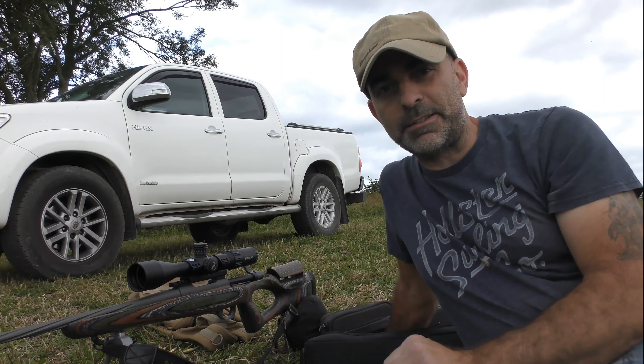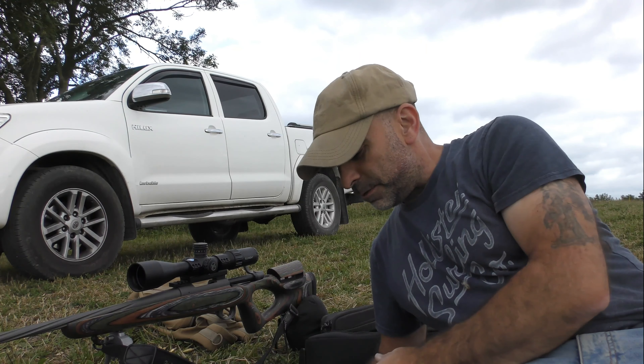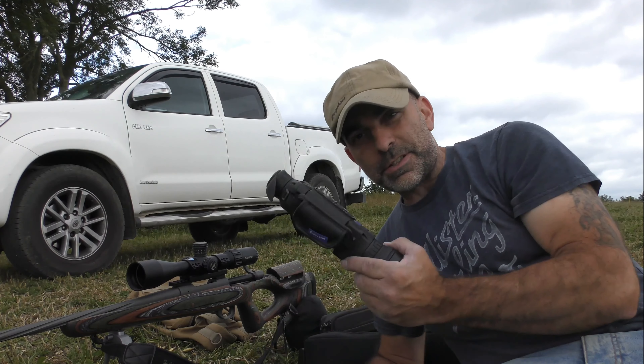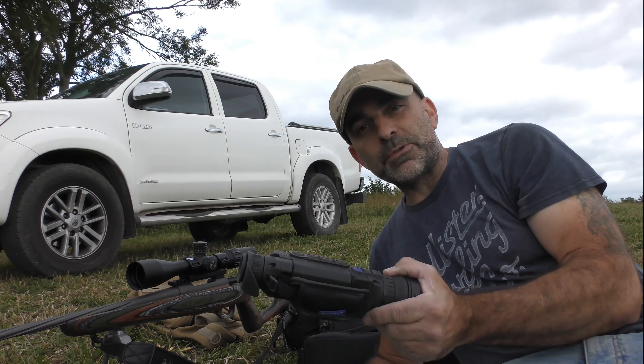Perfect for day and night foxing. I've also been having a little play around with this XP50 Helion 2 from Scott Country — these units are superb, very very clear.